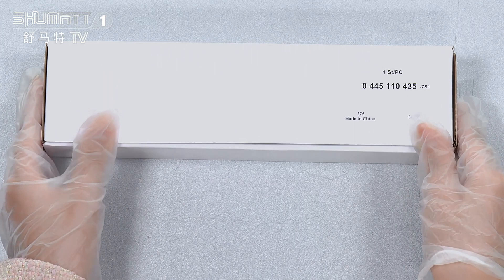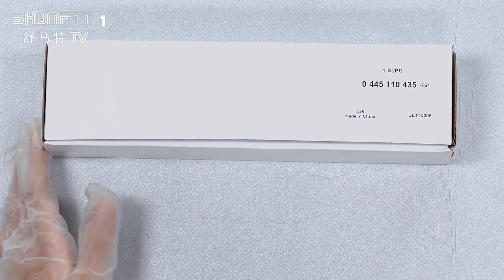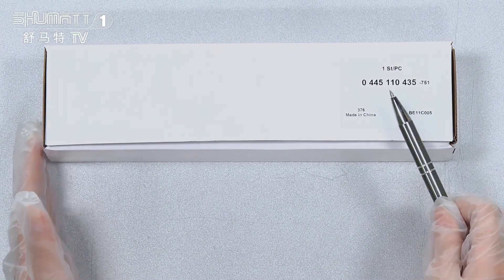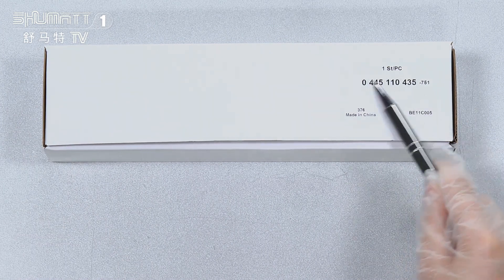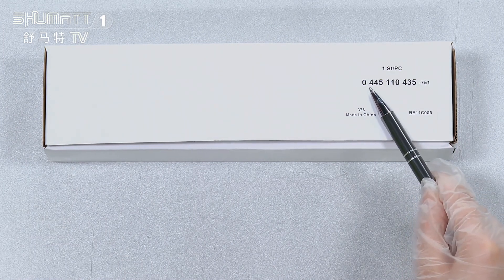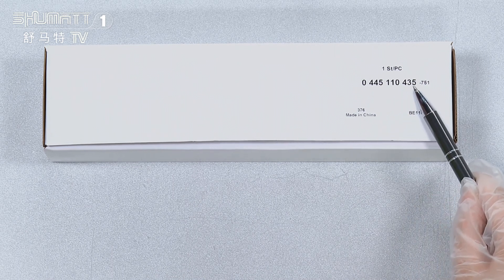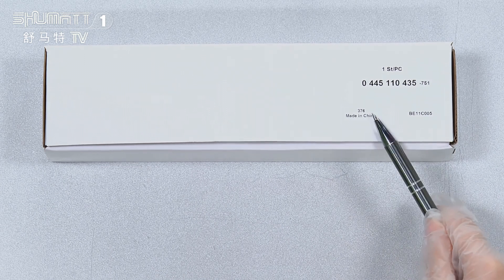First, let's look at the outside package. We have natural white boxes including a label. The label information includes quantities, each piece, and the part number 0445110435, and other information.